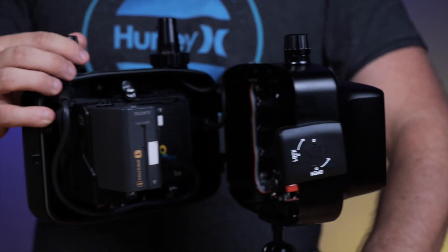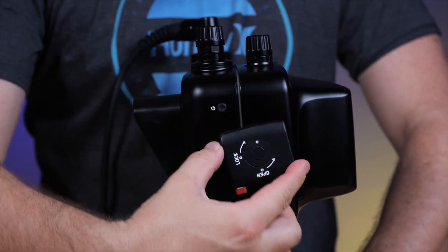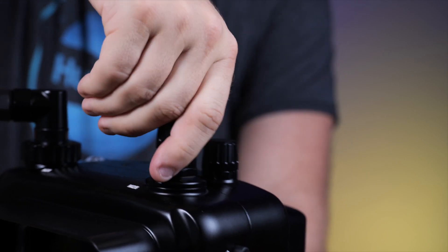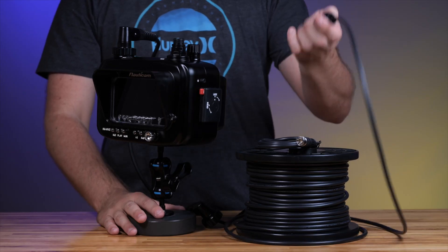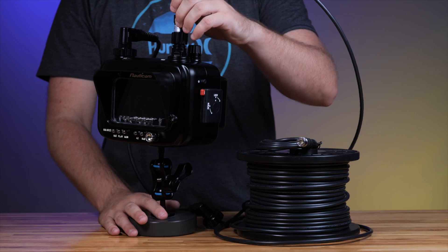Close up the housing by rotating the locking latch clockwise and back into the lock position. Lastly, just plug in your Nauticam SDI surface cable to the SDI bulkhead on the NA Ninja 5S housing, and you're good to go.